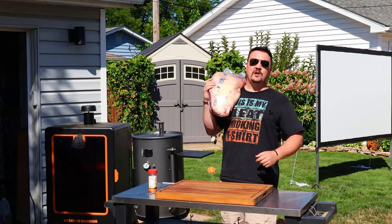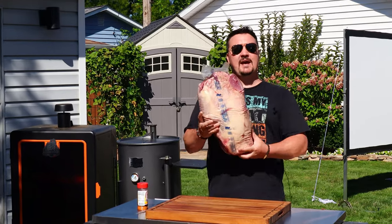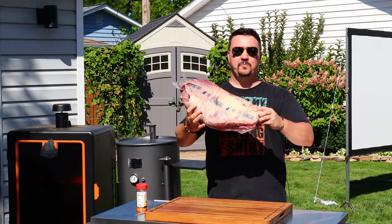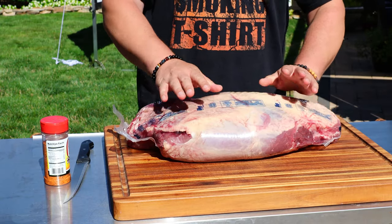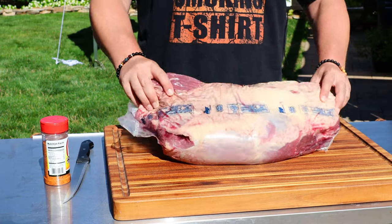Hey, what do you say my fellow weekend warriors! Today we are smoking this massive 20-pound beef shoulder clod. You might be asking yourself, what the heck is a shoulder clod? It looks like a giant brisket, but believe me, it is not.